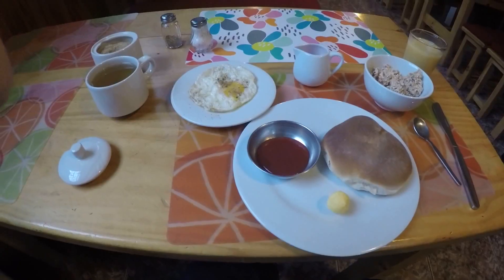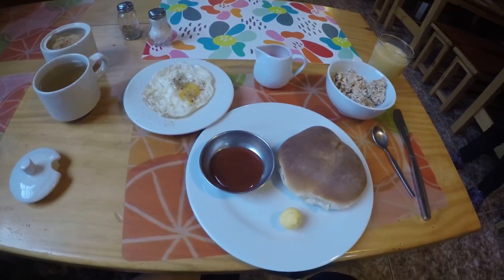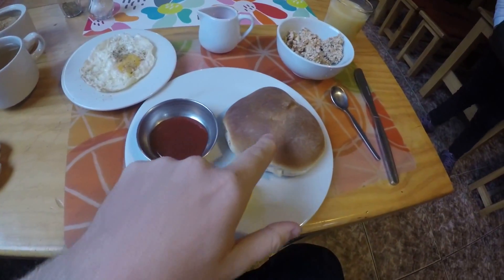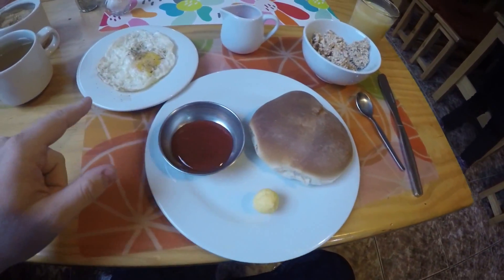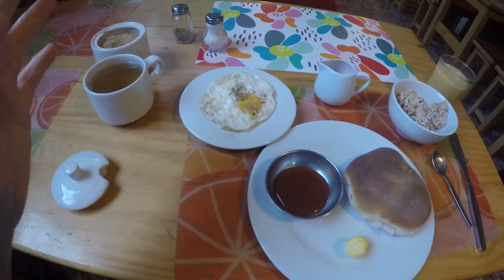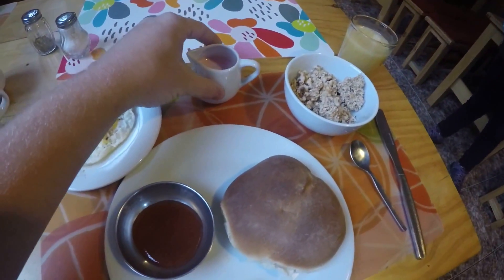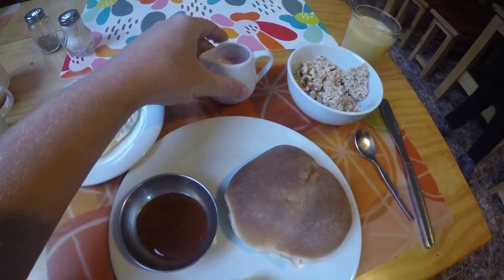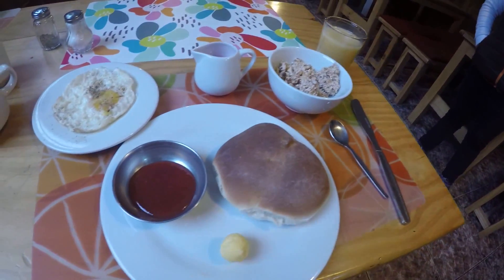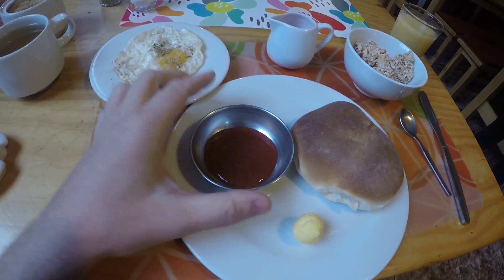I'm eating the breakfast here at Mama Simona. This is the bread - it's called water bread - and a sunny side up egg with some coca leaf. And granola with cream, a strawberry cream to put over it. We have some buttercuya juice. It looks really good so I'm going to dig in. This is some jam made from strawberries.